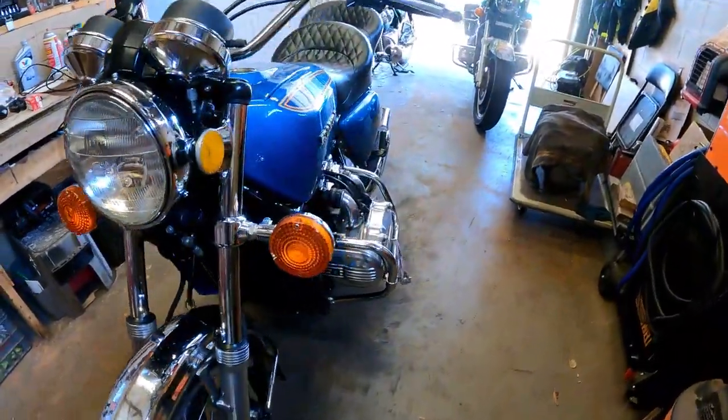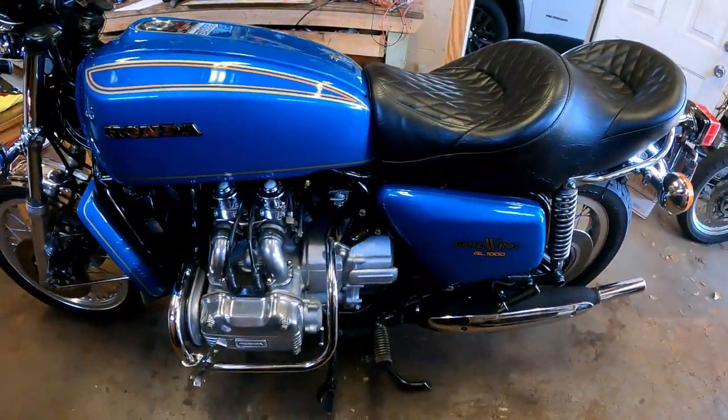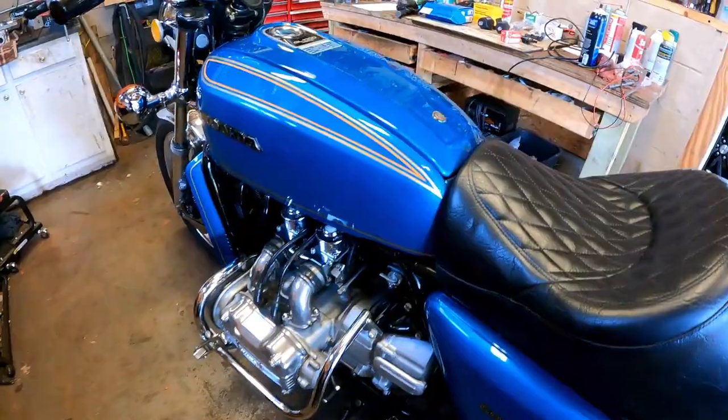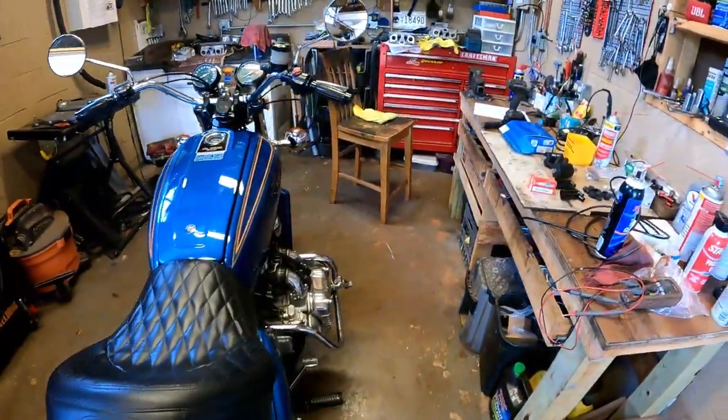So what am I doing with it? I am going to put a new Dynatek electronic ignition system in this bike. That's my plan for today.